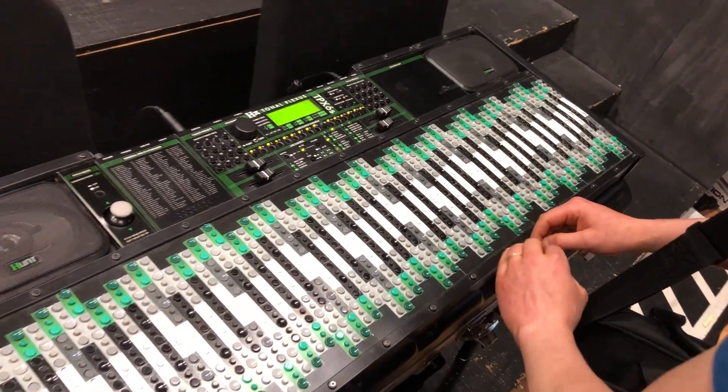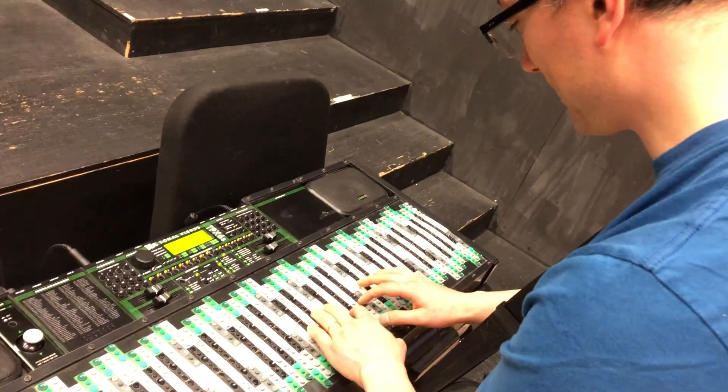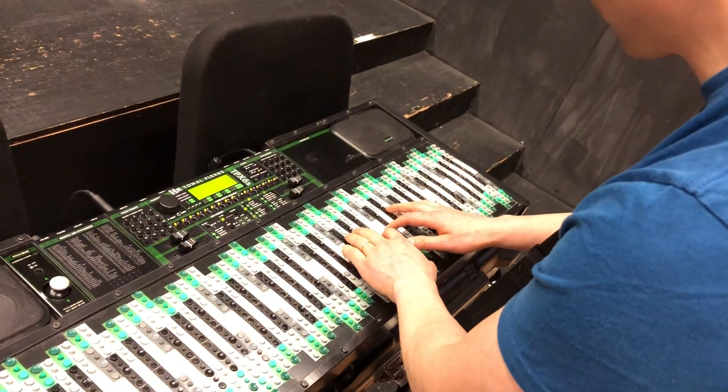That says minor 7th, an acceptable minor 7th. Yeah, right, exactly. Standard sort of things to do.